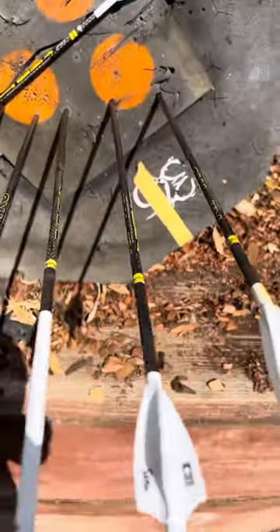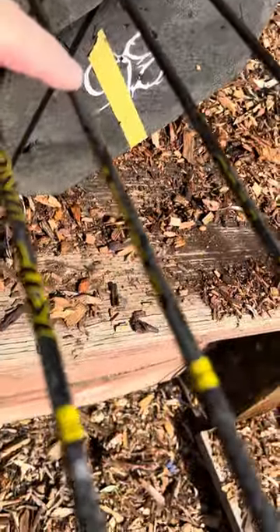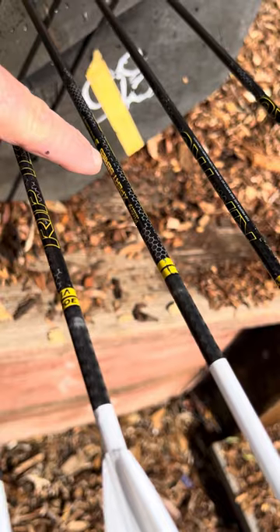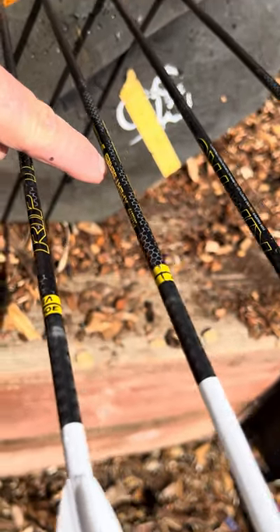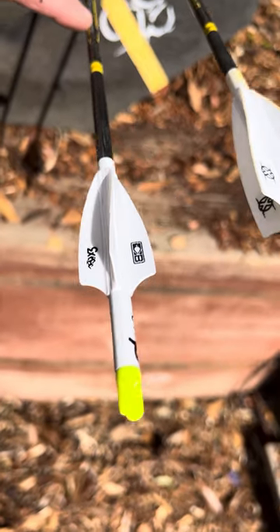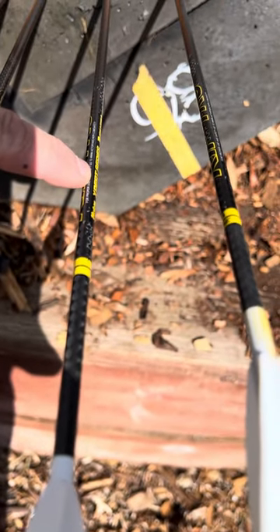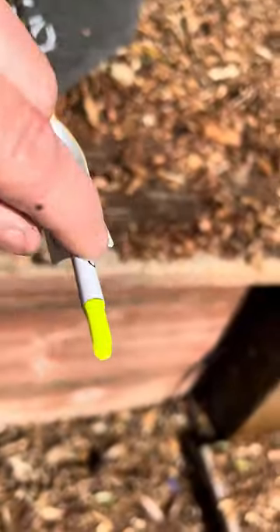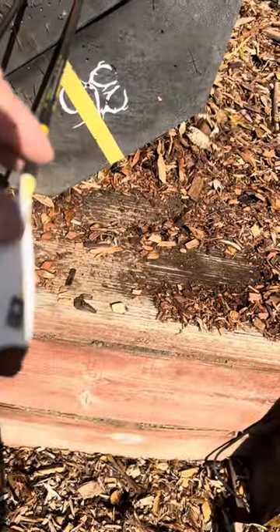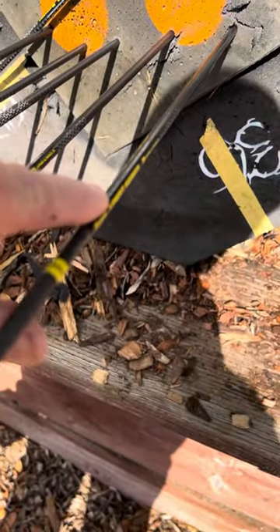The bow naturally rotates to the left, so we have the bare shaft — the label's here — not quite a quarter revolution, but that's the rotation. The smaller forefletch, again with a lot of helical, which should impart a lot of spin, has barely rotated it past center. The larger vanes, which is typically what I shoot for my fixed broadheads, has rotated about a quarter in the other direction.